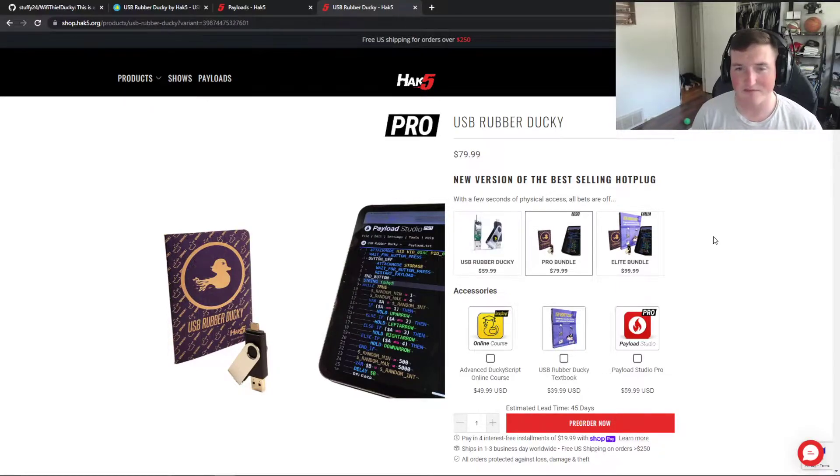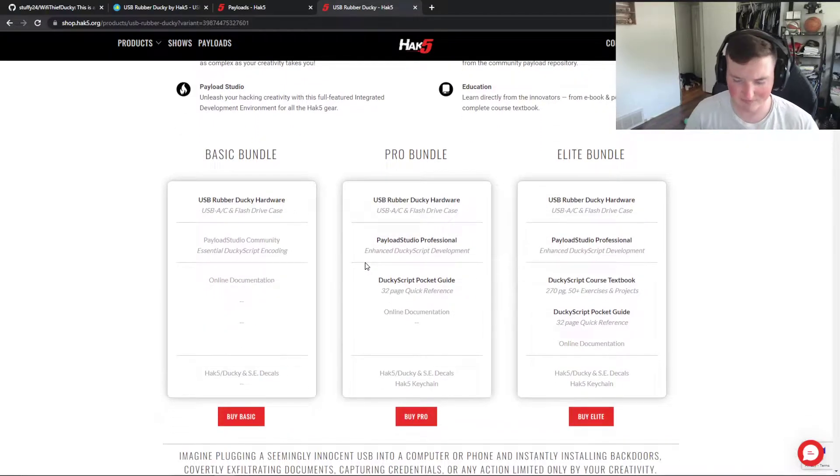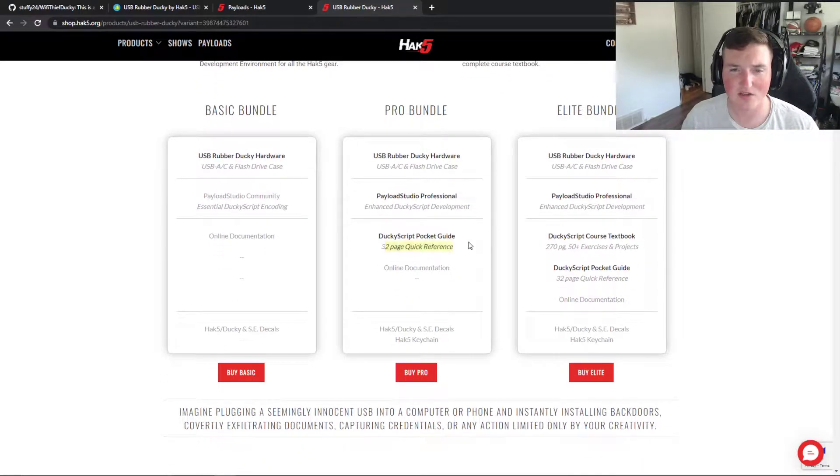But if you actually start looking at what the version I bought comes with: a USB flash drive case, Payload Studio Professional, and a 32-page reference guide. At first I didn't really care for it — I thought it wasn't very helpful because it just shows key terms and how to make a comment. But as you go through it, you realize it's just a shortcut book to keep with it, and I actually really like it now that I realized what it was.